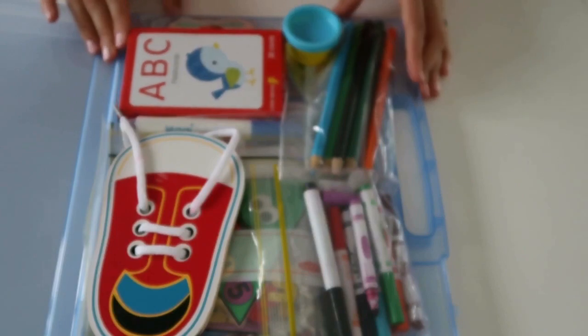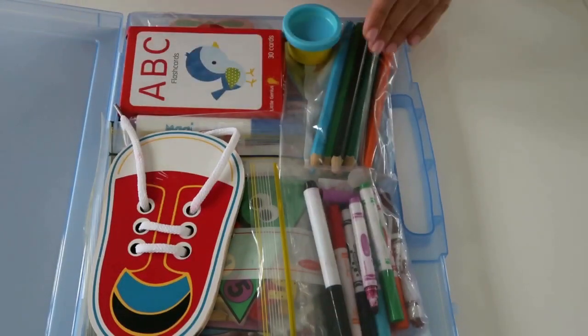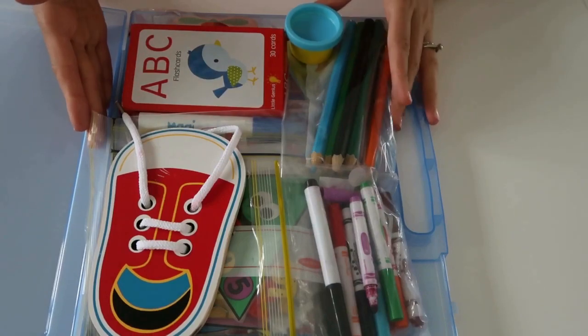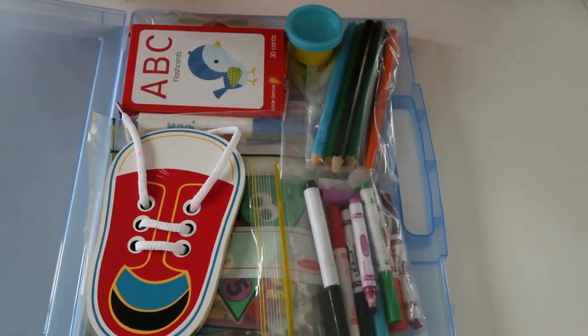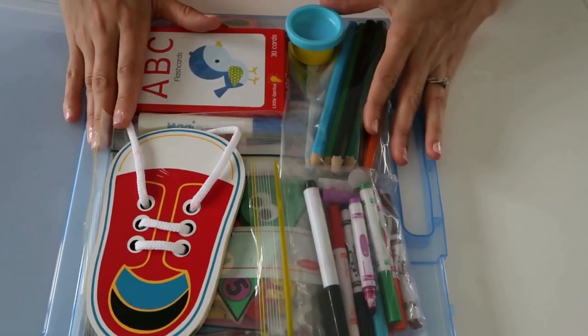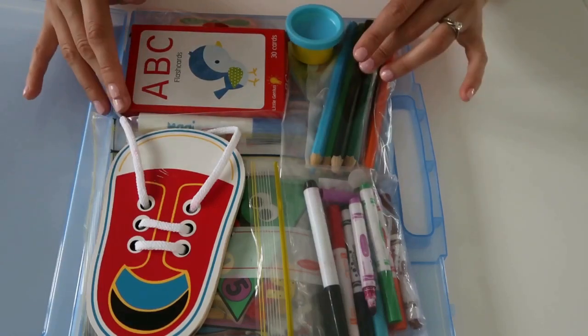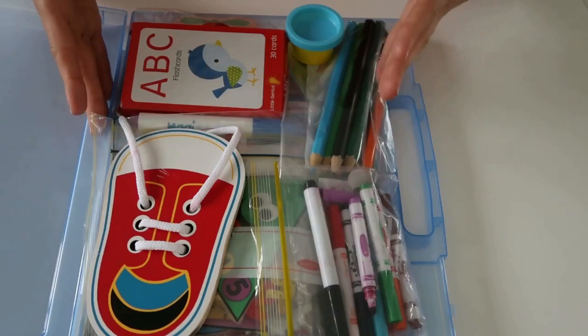He's four and a half years old, so everything in here is going to be age appropriate for him and also things that we are working on together in regards to learning and education. He's actually in preschool at the moment, so some of these things are going to complement what he's already learning there.